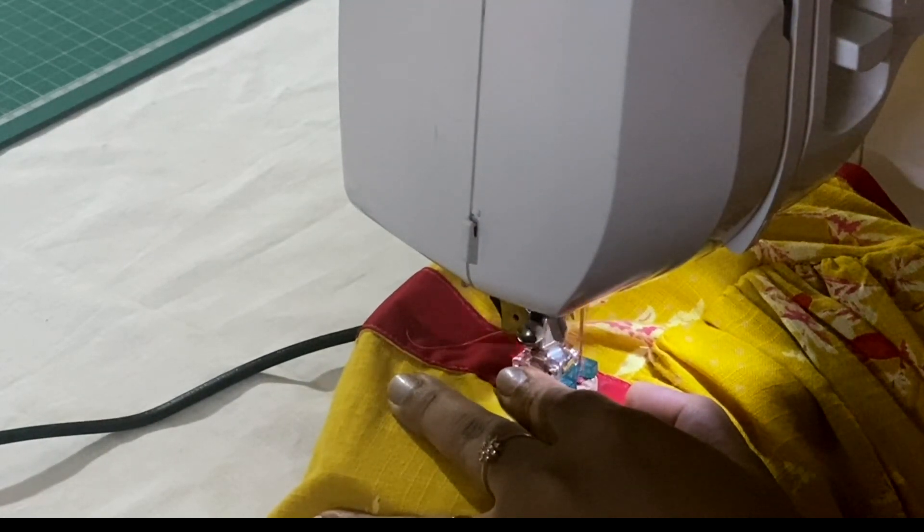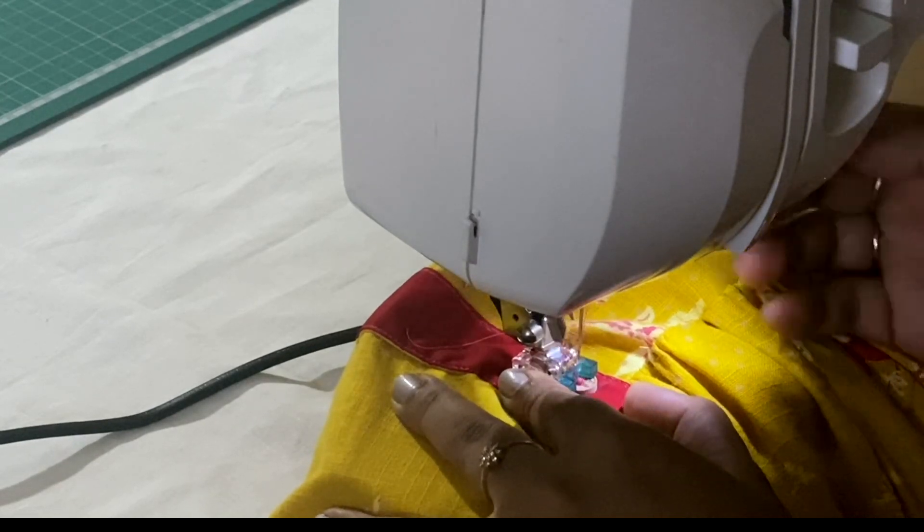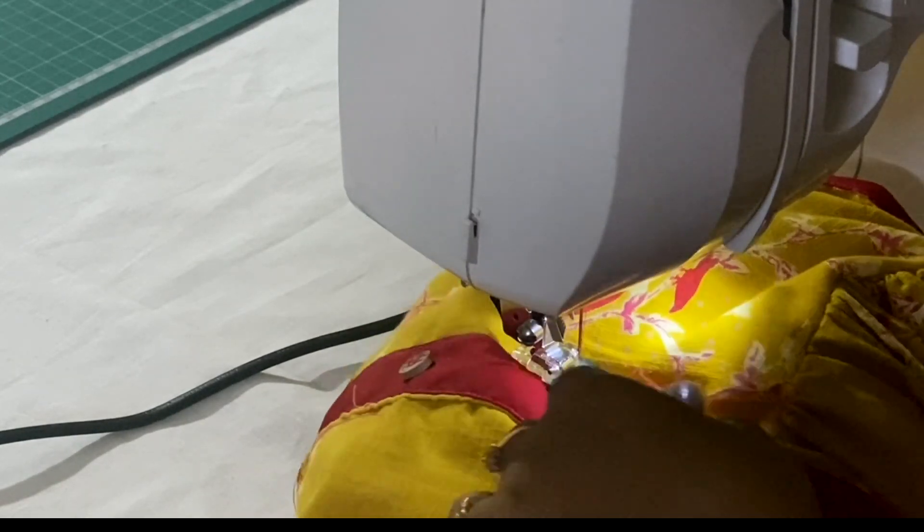This is one of the easiest methods to stitch a button, and I'm not a big fan of stitching buttons by hand, so I'm always happy to stitch them on the machine. This is how it looks — thanks for watching.